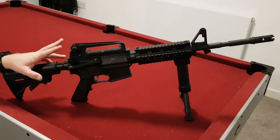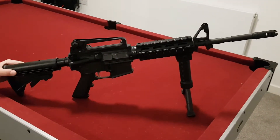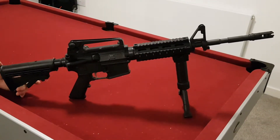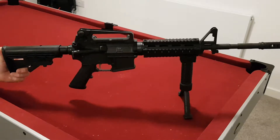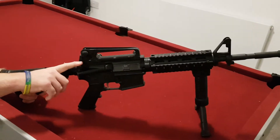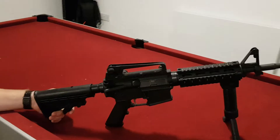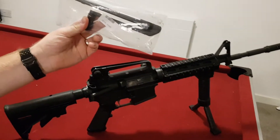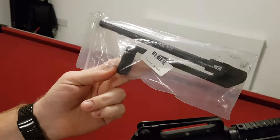Today I'm going to be showing you how to change out the charge handle on an M4 carbine or any AR-15 rifle, as the process is basically the same. On this rifle I've got an extended ambidextrous T-charge handle and I'm going to be swapping it out for this Herrera Arms left-hand straight pull charge handle.